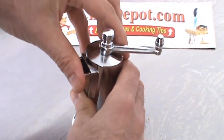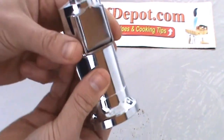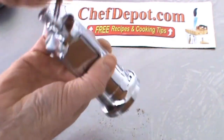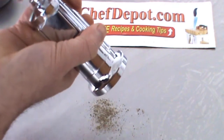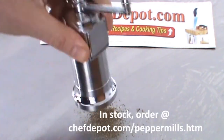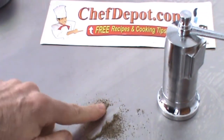Then you just give it a close, like that, and you're good to go. You're wondering if it works, right? I can tell you yes, it works very well. Just give it a little crank like this. Look at that pepper coming out of there — fast. This is about a medium fine grind. I like it like that. Very, very nice.